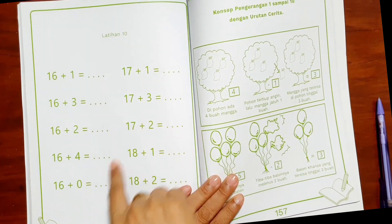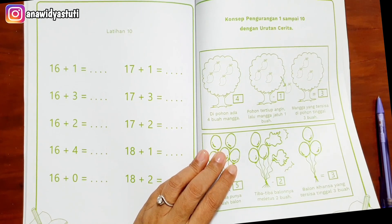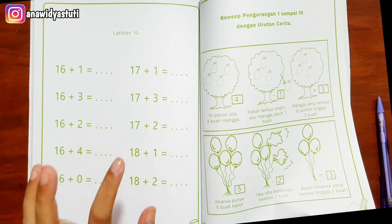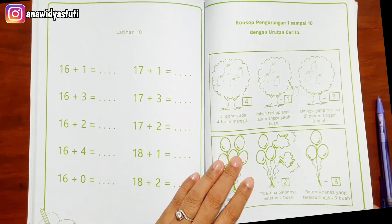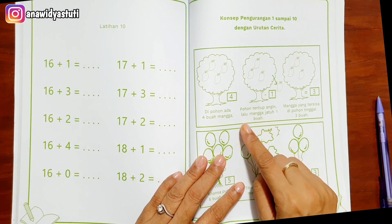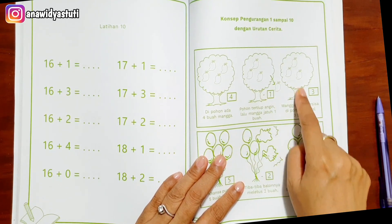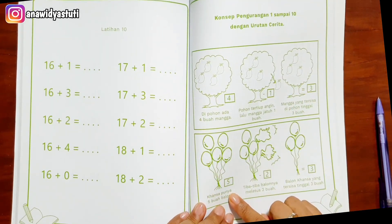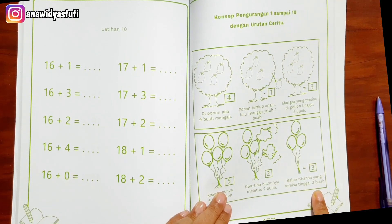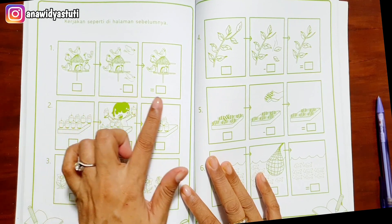Setelah mengajarkan penjumlahan, sekarang mulai konsep pengurangan dengan urutan cerita. Ibu guru, bapak guru, dan para orang tua sebelum mengajarkan pengurangan — tadi sudah penambahan, tidak boleh dicampur dengan pengurangan dulu, sampai anak benar-benar mantap dengan konsep penjumlahan — baru diajarkan konsep pengurangan dengan cerita. Di pohon ada empat buah mangga, pohon tertiup angin lalu mangga jatuh satu — sisa berapa? Sisa tiga. Kasah punya lima buah balon, meletus dua, tinggal berapa sisanya? Tinggal tiga buah balon. Pengurangan tetapi dengan cerita dulu.